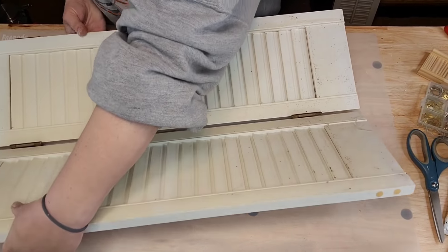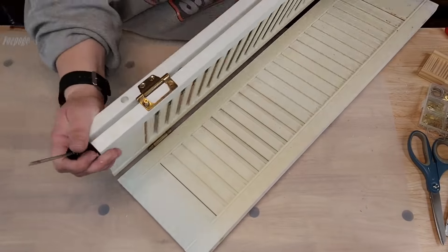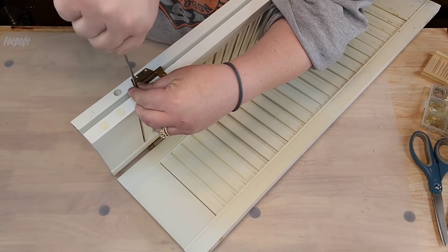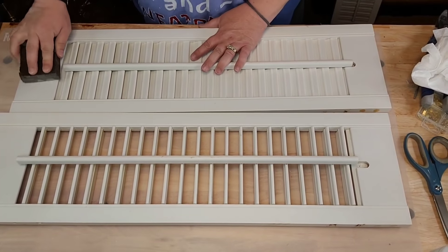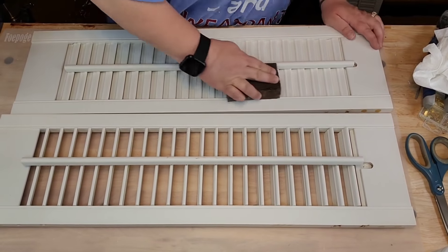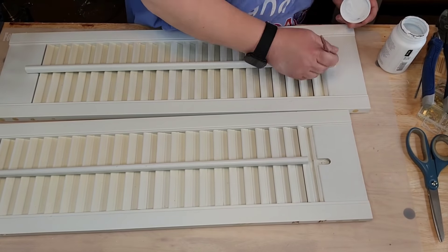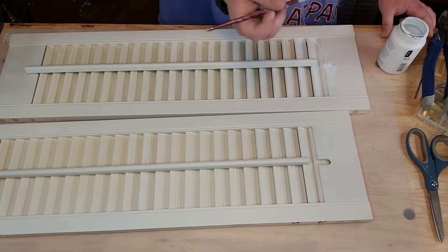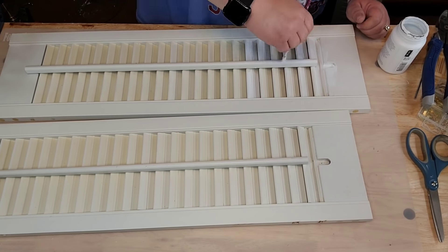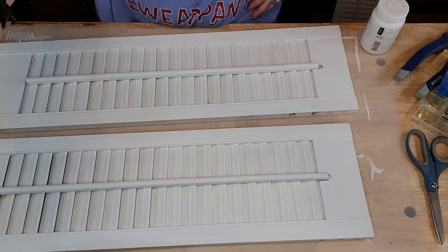I got those shutters at Restore — they were filthy nasty dirty and I've had them for two years. This is an easy one: remove the hardware — that was the hardest part — then sand it down real good. If you sand it, make sure you dust it off. Since I'm running low on paint I took a tiny paintbrush and individually went in and painted those little slats. I was only able to paint the front — the back looks awful — but I'll get it later when I get more paint. Done.